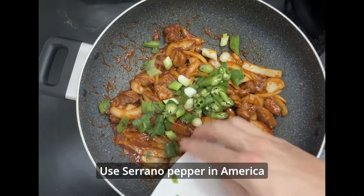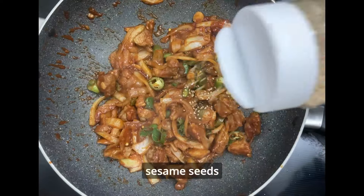In America, you can use serrano pepper instead. Finally, sprinkle sesame seeds, and J-Yook is done. Boom!